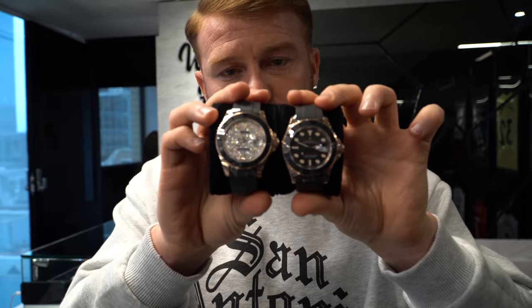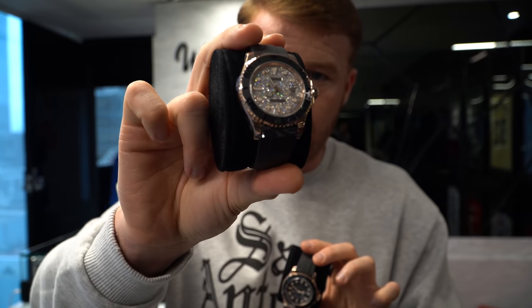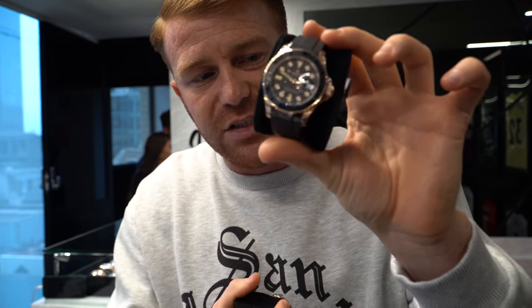It's that time of the week again — new arrivals! 2021 box and papers, just plain dial with the adjustable glidelock clasp. Factory pave dial — you do not see this one as often as the black dial. This one is 2018.